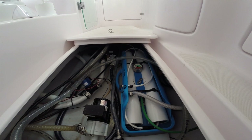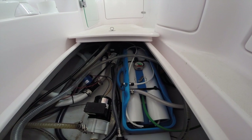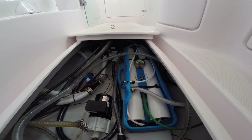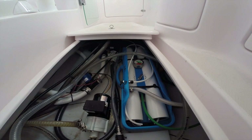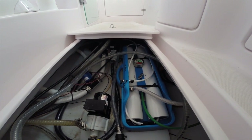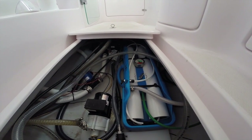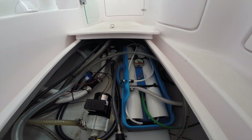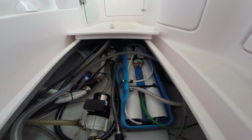These units come in 12 volt and 240 volt. This unit is 240 volt and the main reason for going with 240 is that the boat is already set up for it. You can run this either off the inverter or off the generator. Because it can produce 120 litres per hour, you only have to run it for an hour at most, or two hours if you're using a lot of water. Our daily usage, even when we're diving, is well under 100 litres a day for two people.